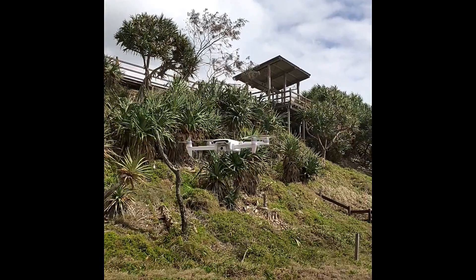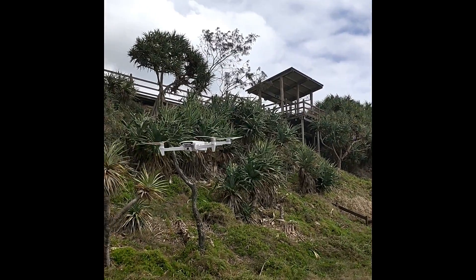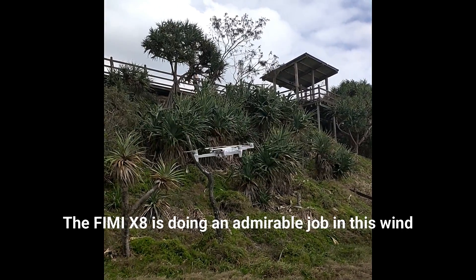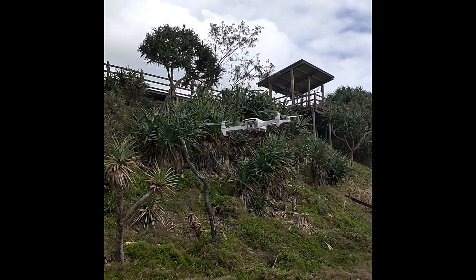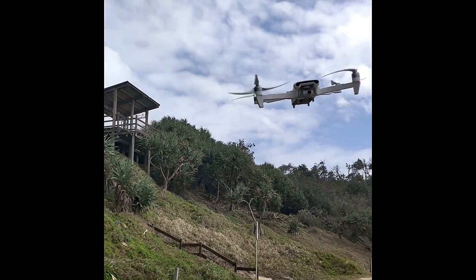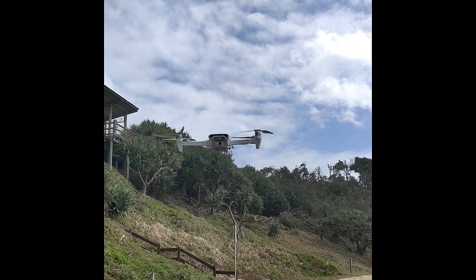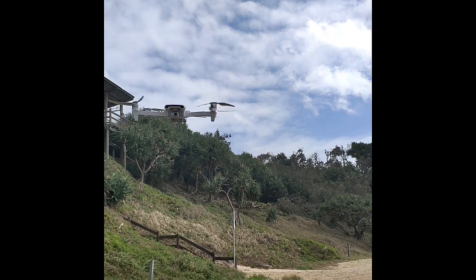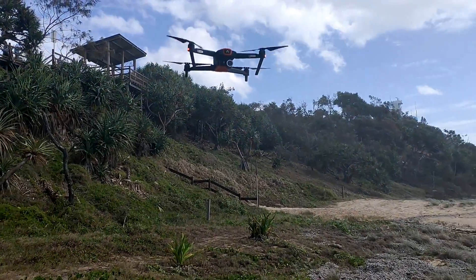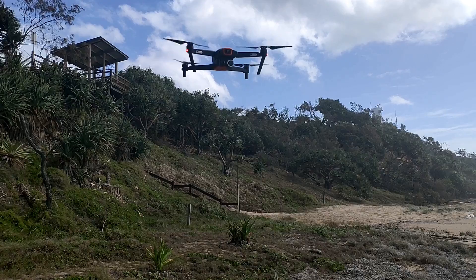That's dead stick. You can see what's that little Evo — hands off sticks. It's running about 25, 30, 35 kilometres.